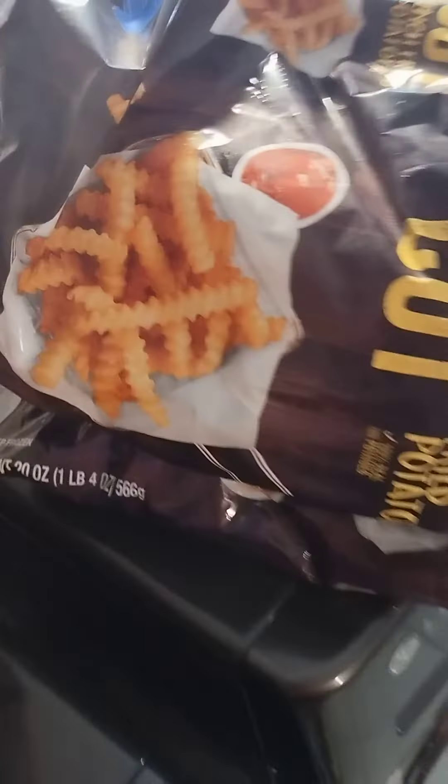The onion rings right here, and french fries.